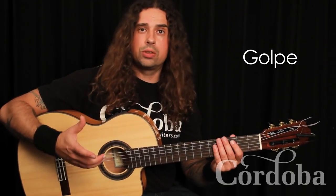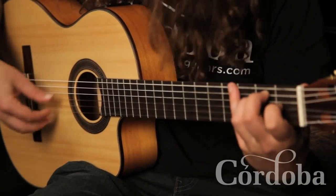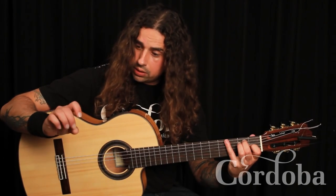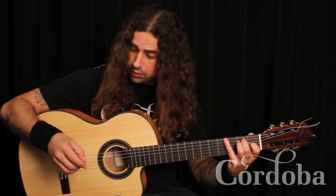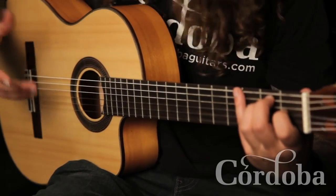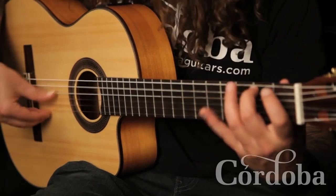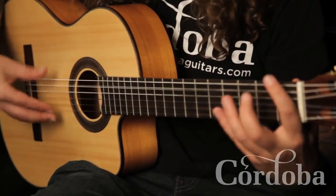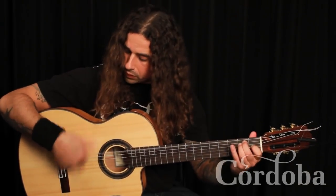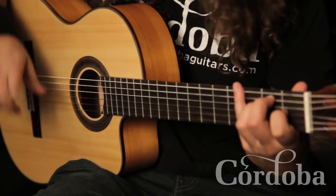We have a golpe. Golpes are very specific to flamenco guitar technique. It's where we hit the body of the guitar with the end of either our middle finger or ring finger and a little bit of nail. Or we use it sometimes when we do the Al Zappua. Or we use it on the top with the index finger — it can hurt so be careful.